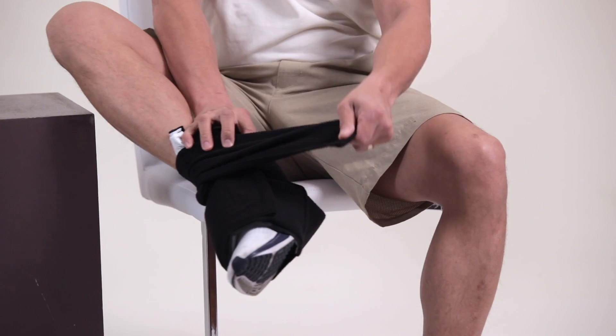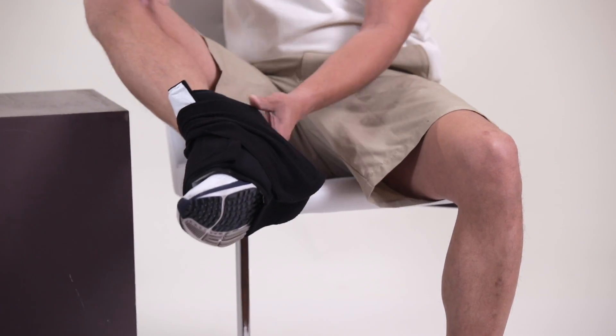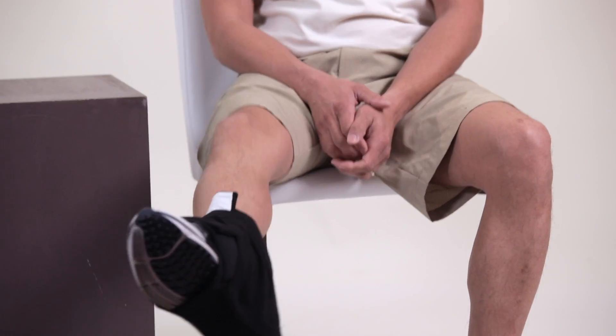Or we can take this strap and strap it right onto the other like this, so it almost becomes one piece.